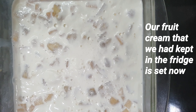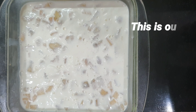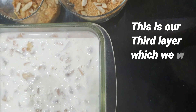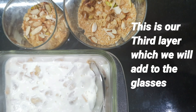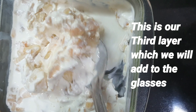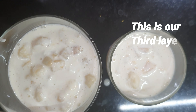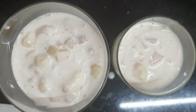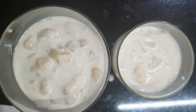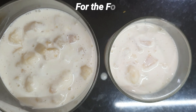The fruit cream that we had kept in the fridge is all set and we will add it as the third layer to our glasses. The fourth layer is again of dry fruits, so we are adding some more crushed dry fruits on top.